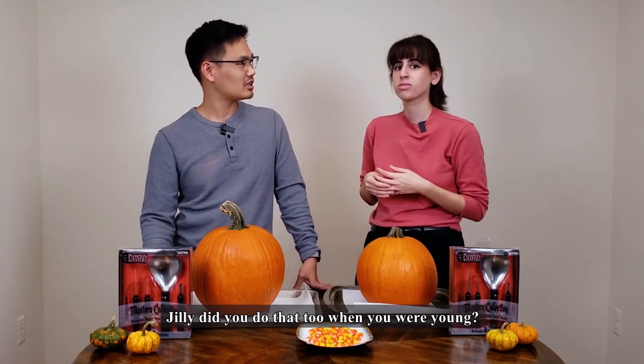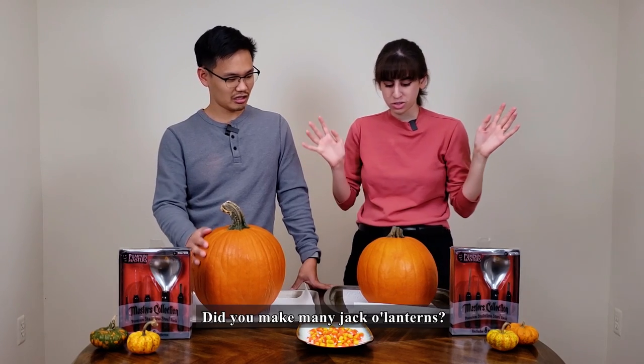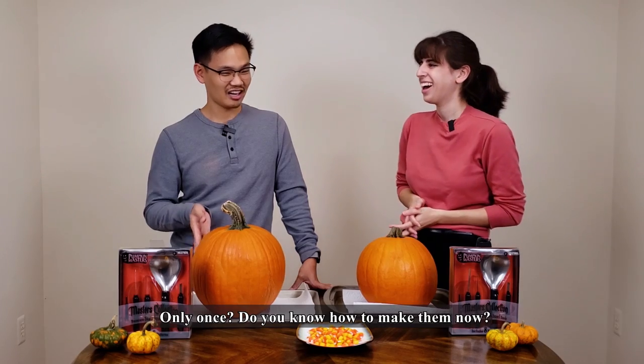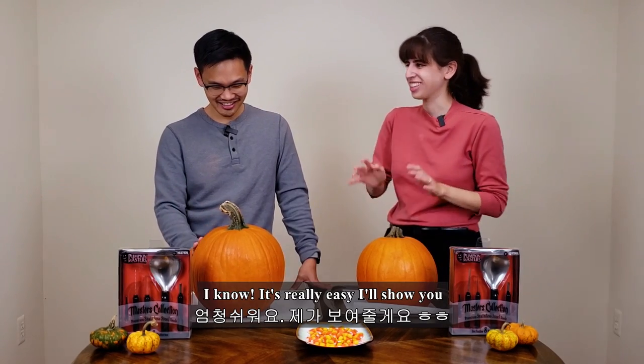Did you do a lot of candy? Yeah, I did a lot. And then as I got older, I gave out the candy. Do you know how to do it? I know. It's really easy, I'll show you.